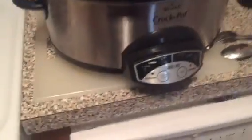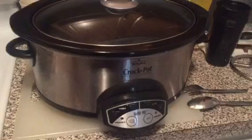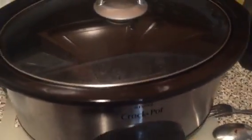We're here in my apartment. I do a lot of cooking for the kids, and I love using my crock pot because you can kind of set it and forget it, and it always comes out great. The other day, I made Mississippi pot roast.